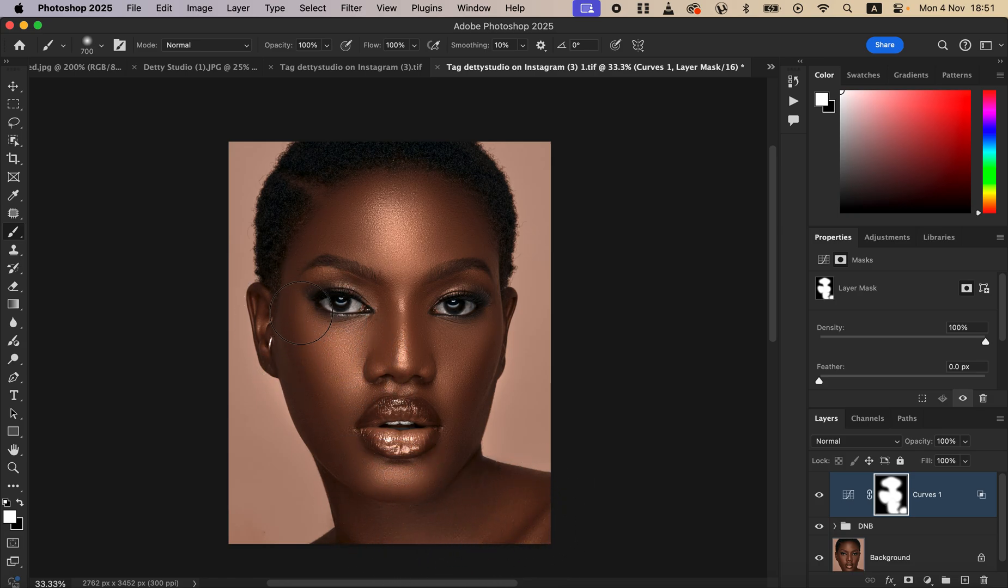You can see the model's skin is looking better and glowing now. Here's the overall before and after — by just drawing lines and adding that tiny glow to the image, we've made it look significantly better. This is how you can draw lines on your images to make them look better in Photoshop. If you enjoyed this, like the video and subscribe. This is Roni from Roni Photography — thank you for watching, keep practicing, and keep creating.